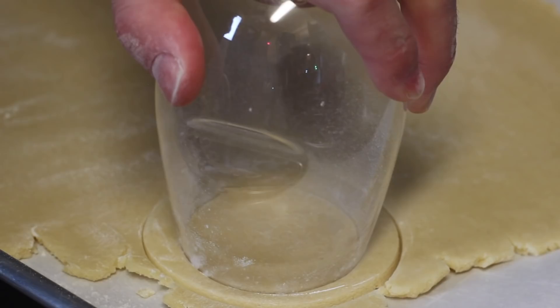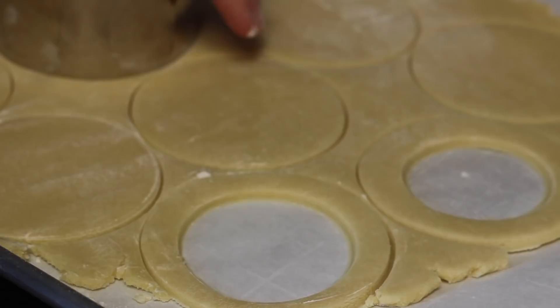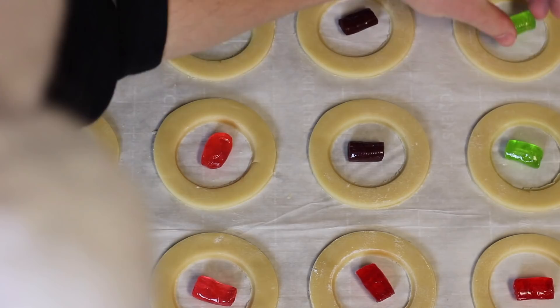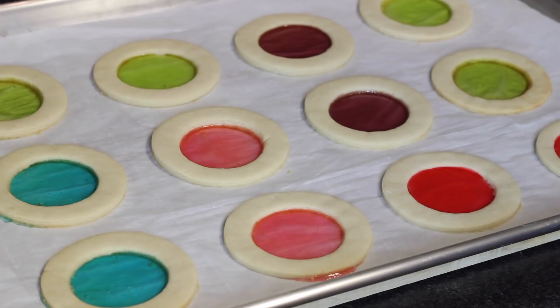I'm using Jolly Ranchers for the interior of my circles. You could probably use any similar type of hard candy — just nothing with an icing or something that'll melt kind of weird. Once I had all mine looking good, I popped them in a 350-degree oven for about 12 minutes. It is vital to make sure these are completely cooled before you try to take them off the paper or put candies in — because they can get deformed, and it'll melt the candy that you put inside.